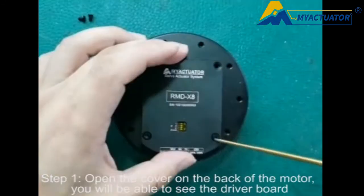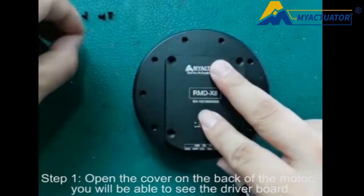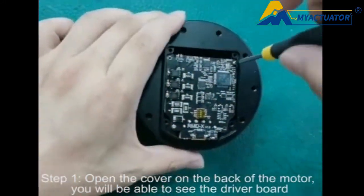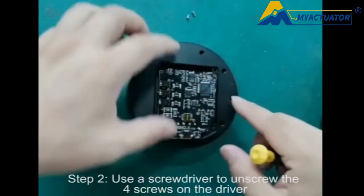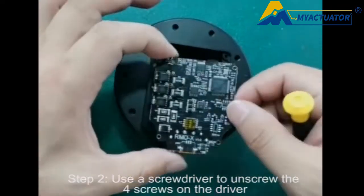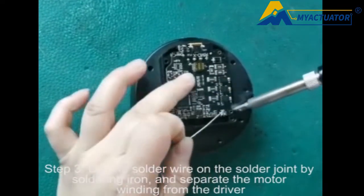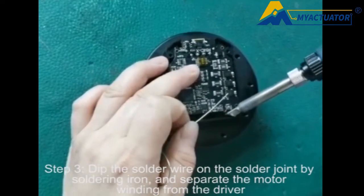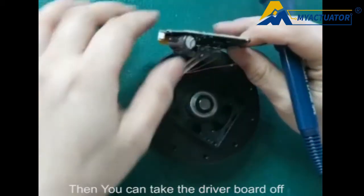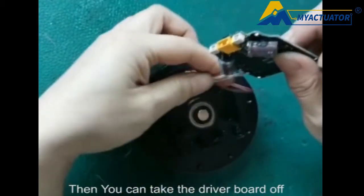Step 1: Open the cover on the back of the motor — you will be able to see the driver board. Step 2: Use a screwdriver to unscrew the four screws on the driver. Step 3: Dip the solder wire on the solder joints with the soldering iron and separate the motor winding from the driver, then take the driver board off.